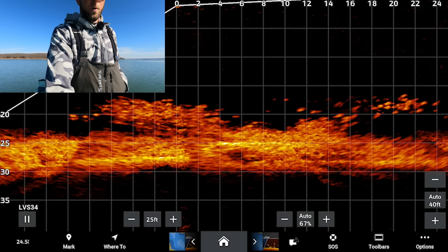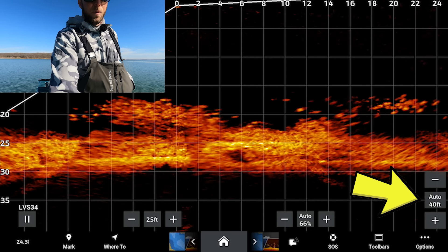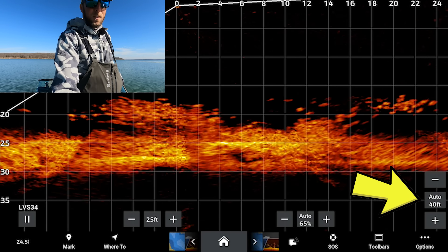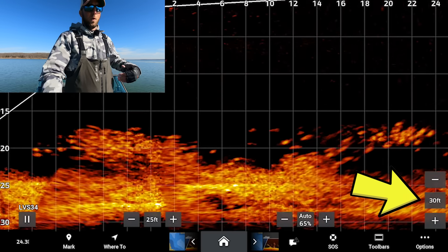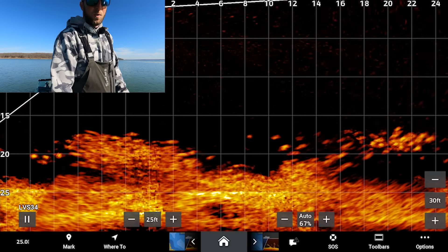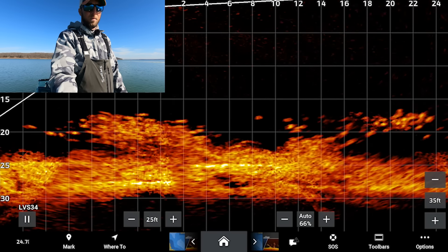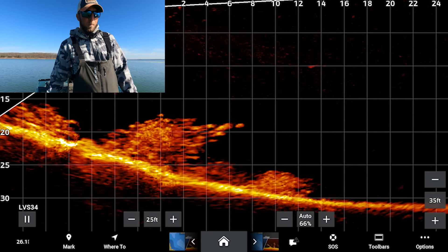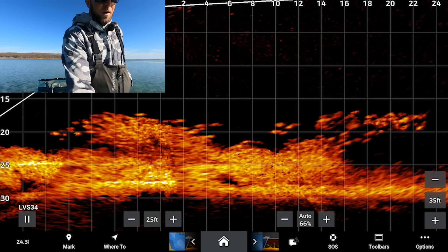Over on the right side of the screen, the other 'Auto' with plus and minus is your depth range. I always recommend setting your depth range about five feet deeper than the depth you're fishing — you want to get as much screen real estate as possible. We're sitting at about 26.5 feet and I've got mine set at 35, just because we've got a bit of an awkward angle on the channel break.